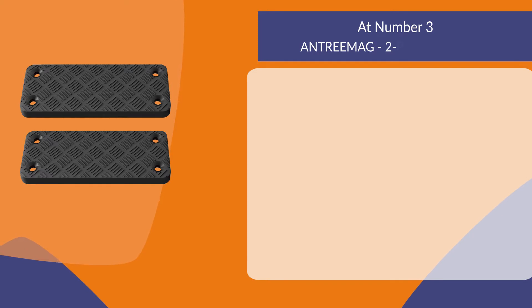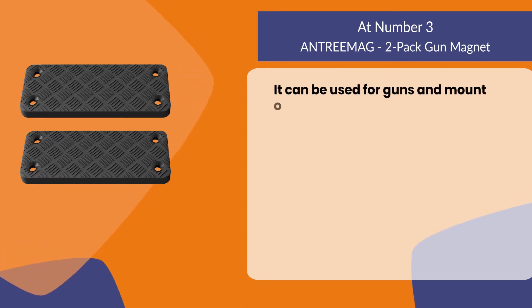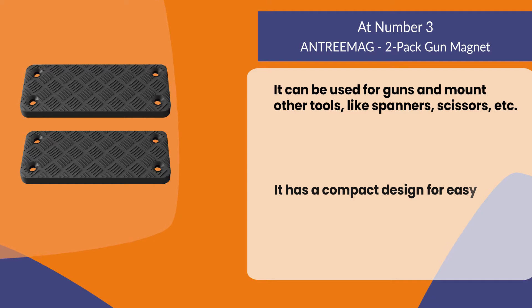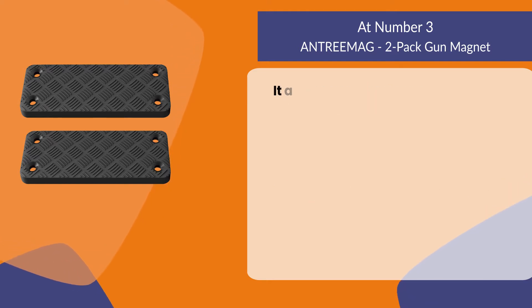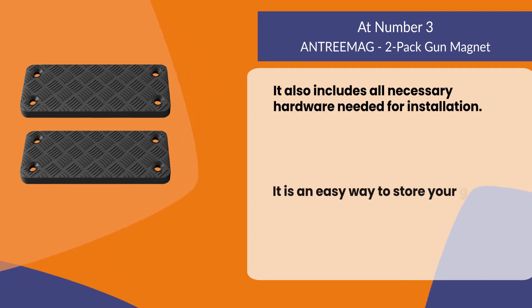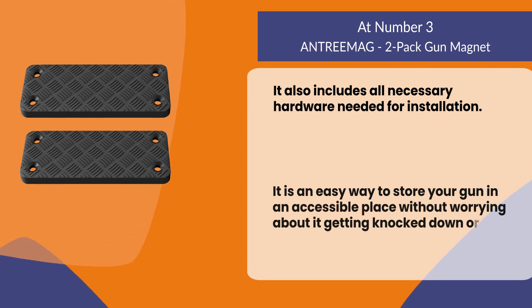At number three, the Entry Mag 2 Pack gun magnet. It can be used for guns and to mount other tools like spanners and scissors. It has a compact design for easy hiding and is 55 pounds rated. It also includes all necessary hardware needed for installation, and is an easy way to store your gun in an accessible place without worrying about it getting knocked down or stolen.